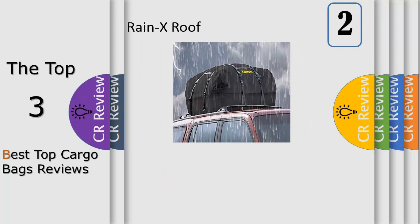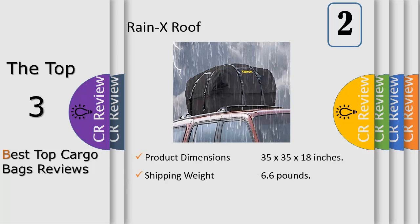Number 2: Attaches to rooftop racks, made with rugged waterproof tarpaulin material with heat-sealed seams to keep contents dry. Keeps luggage safe, dry, and secure. Holds 4 to 27 suitcases. Includes a storage bag for easy transport and storage.